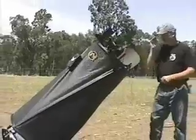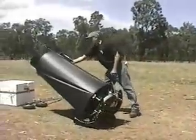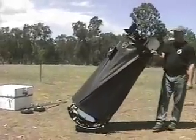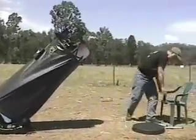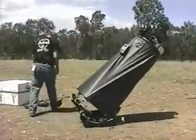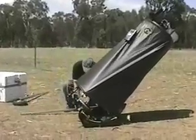Now you see what it looks like fully assembled. I'll show you a couple of interesting options you can do. Supposing you're at a star party and you don't like the guy next to you, or the ground's not level, or whatever you've got going on — you can move the whole telescope fully assembled by the wheelbarrow handles.